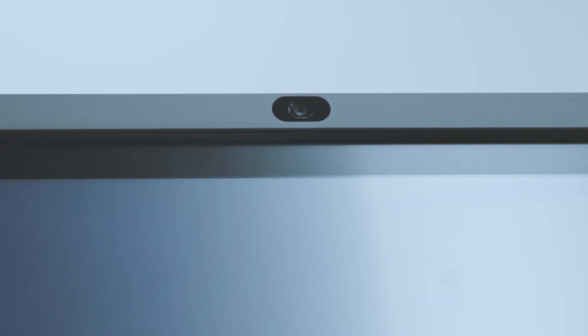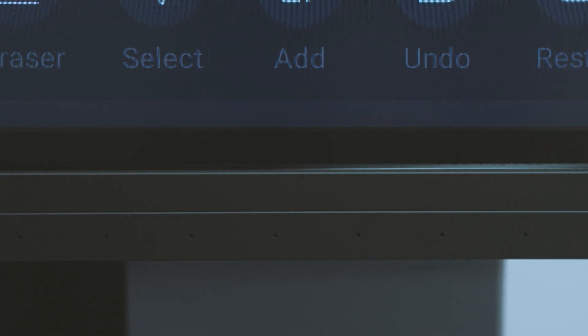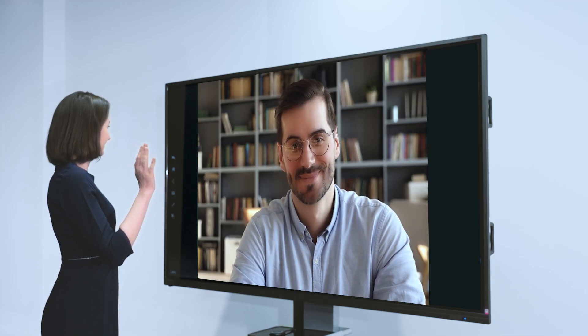Coming with a UHD camera, 8 array microphones, and high-fidelity stereo, cross-border meetings are no longer a problem.